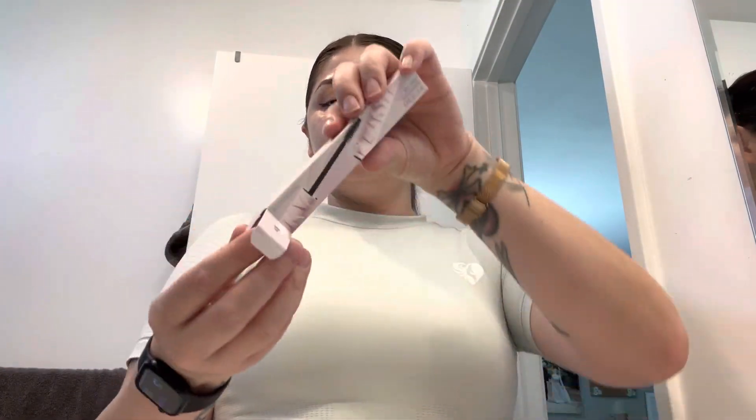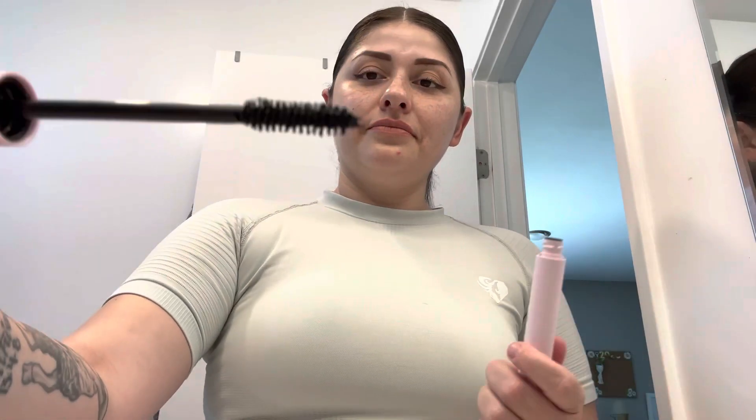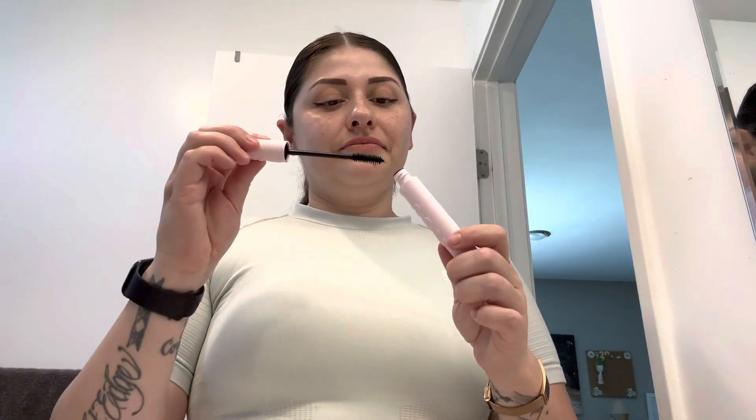The packaging is pretty nice. I like the 3D emboss — if that's what you call it, I don't really know how to describe it — but it's nice, it's sleek. And to be honest I really like the formula; I felt like it was very soft.